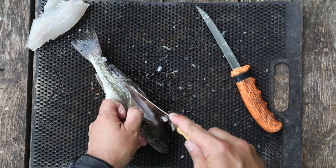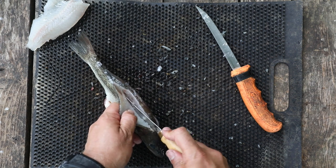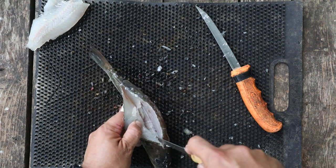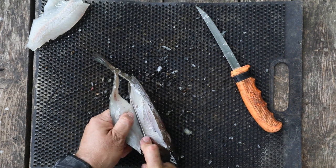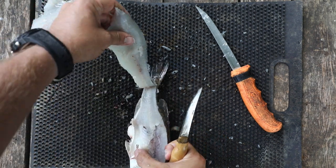I'm going to rotate the fish a little bit so I can see that white meat, then cut down to the ribcage until I feel it. Once I get to the ribcage I'm going to turn my blade and start to slice around it, letting the blade slide down. I'll continue to slide until I get to the very bottom.